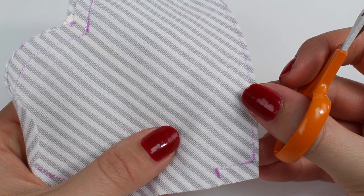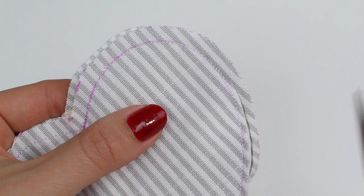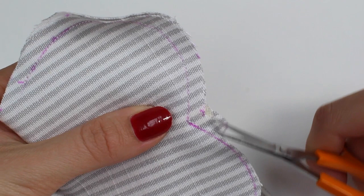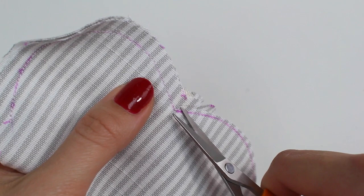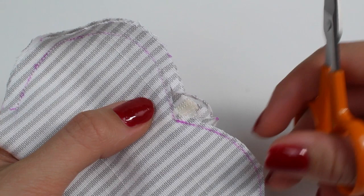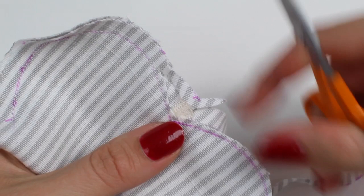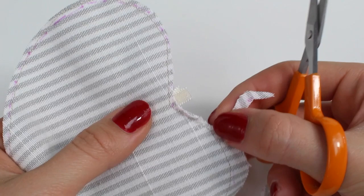Once you've sewn around the heart, trim the threads and then trim the seam allowances down to one eighth of an inch all the way around. When you reach the ribbon at the top, don't trim the ribbon — just trim down the fabric on either side to get into the point. The reason for this is that trimming the ribbon would cause it to fray and possibly come out of the heart shape when we turn it around and stuff it. Trim the fabric to one eighth on both sides, but not the ribbon.